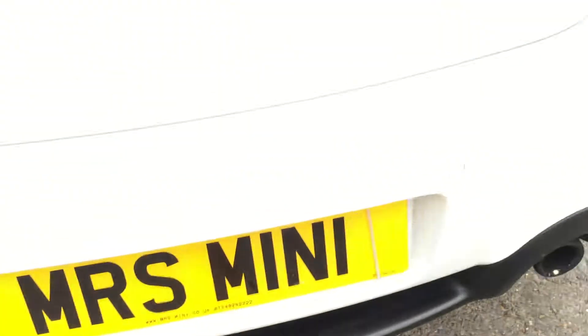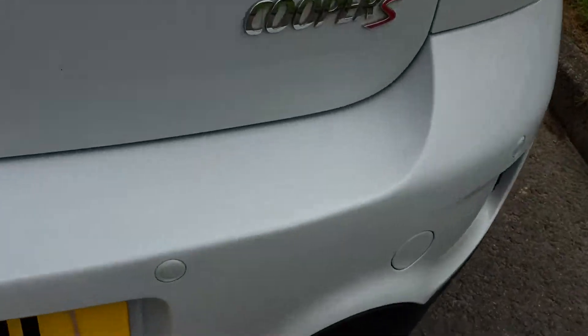Inside the boot there — I'll just lift this up so you can see in. It's quite a deep section. There's a flat load liner in there with a parcel shelf. All nice and tidy — where you normally get loads of scratches, there aren't any.